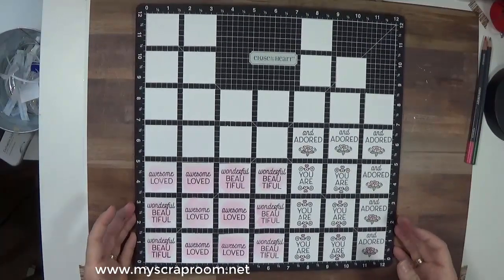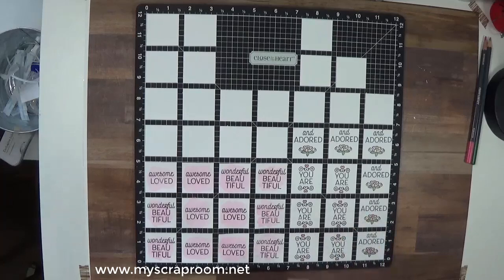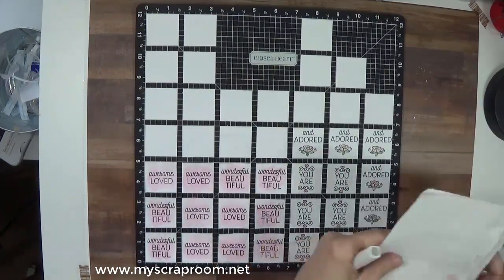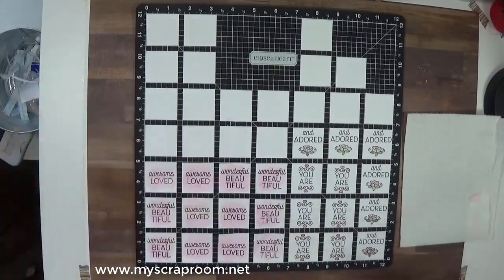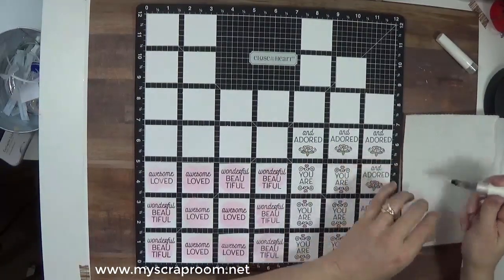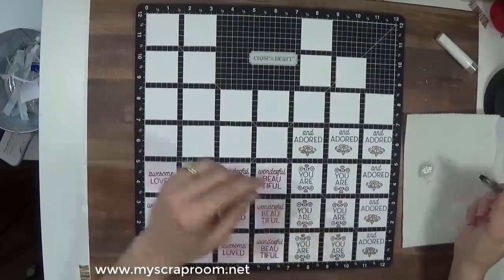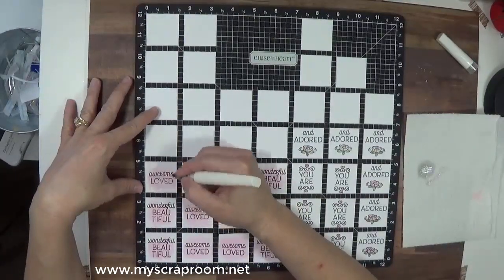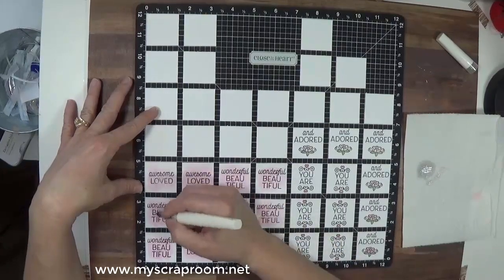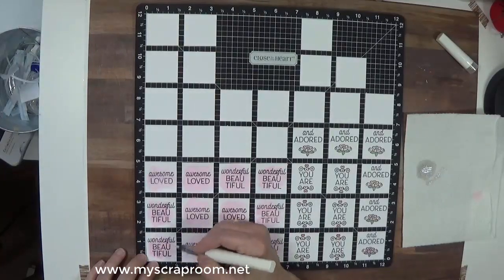So what I've got is all of the stamping and all of the coloring done. I'm going to heat set one more time. Now we're going to go through — I've just got a piece of paper towel — and we're going to shimmer brush everything. I'm going to prime my brush real fast and just add a tiny bit of shimmer on these. Not a lot, just a little bit to make it sparkly.